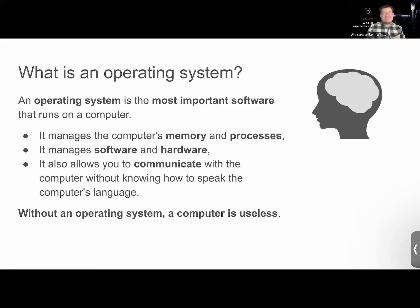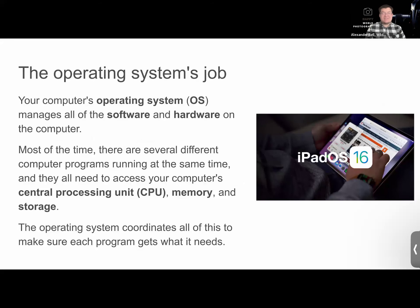Without the operating system, a computer is useless — it's like the brain of the operation. We have to make sure we keep our operating system updated and secure. The operating system manages all of the software and hardware on the device. Most of the time there are several different programs running at the same time; they all need access to your CPU, memory, and storage. Right now I'm using Zoom, Bluetooth for wireless headphones, and the presentation itself. The job of the OS is to manage all of that simultaneously.